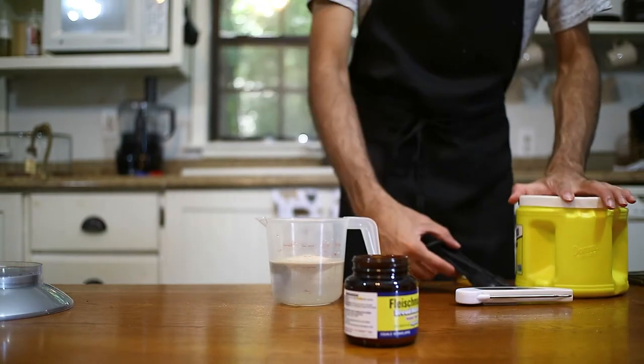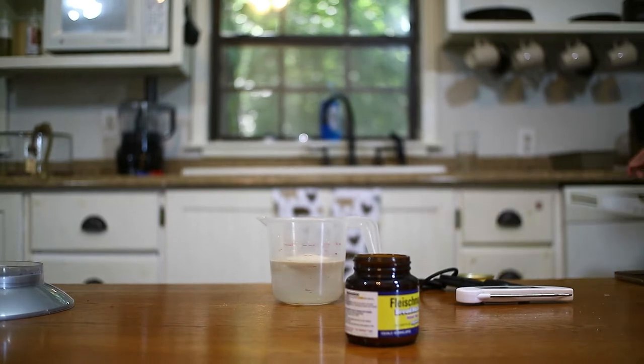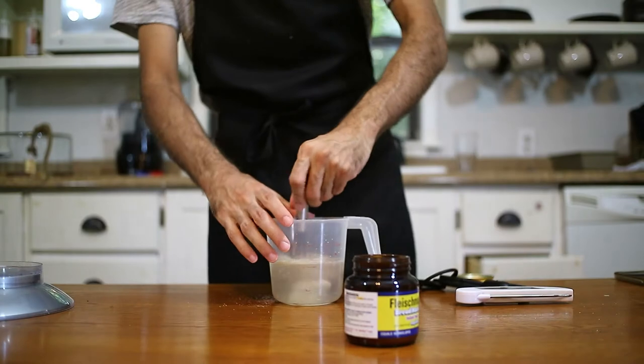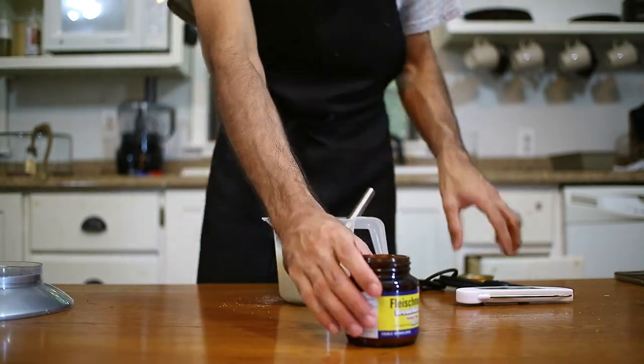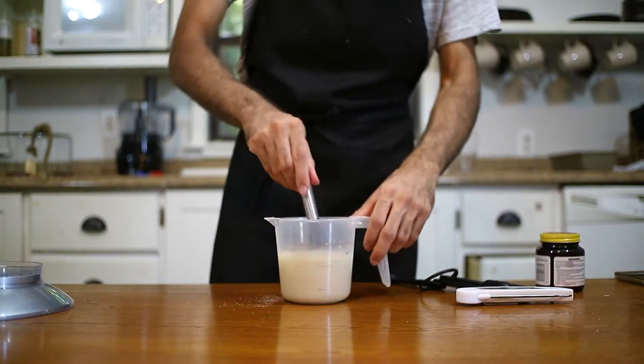Let's talk about ratio real quick. You always want your yeast to be 1% of the total amount of flour you're using. So for this recipe, we're using 500 grams of flour and 5 grams of yeast is 1% of 500 grams of flour. So always go with 1% ratio. Just a pro tip, I hope that was helpful.